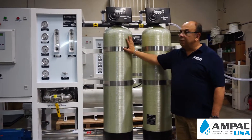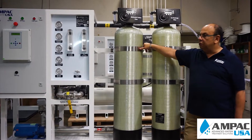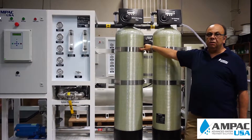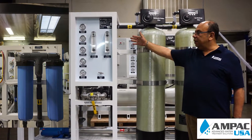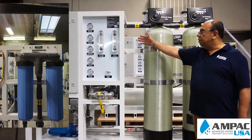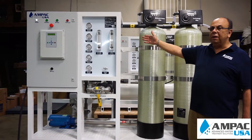From there the water is going to go into the multimedia filter. The multimedia filter will remove any chlorine, any chemicals, and will absorb bacteria, improving the overall clarity of the water. From there it's going to go to the sediment filters. We have 20 and 5 micron sediment filters in series to eliminate suspended solids down to 5 micron.